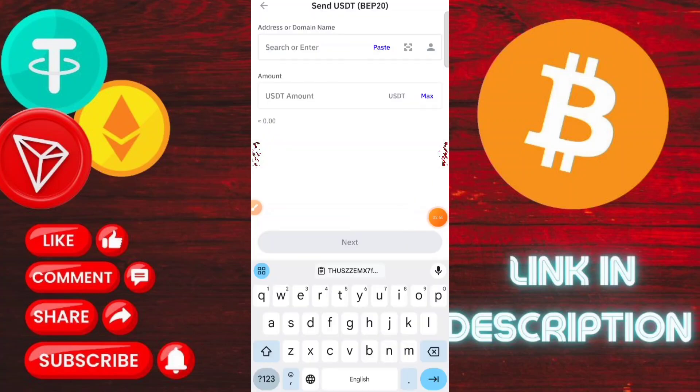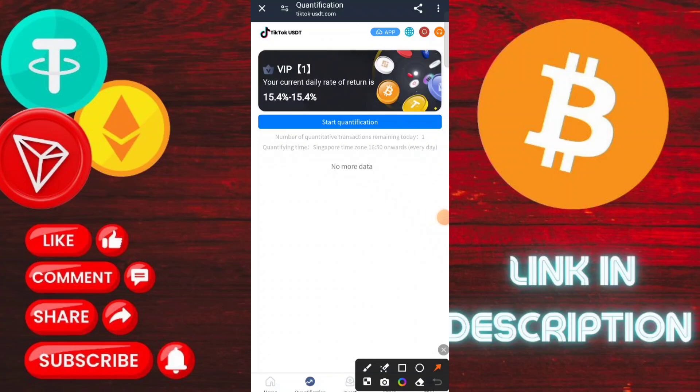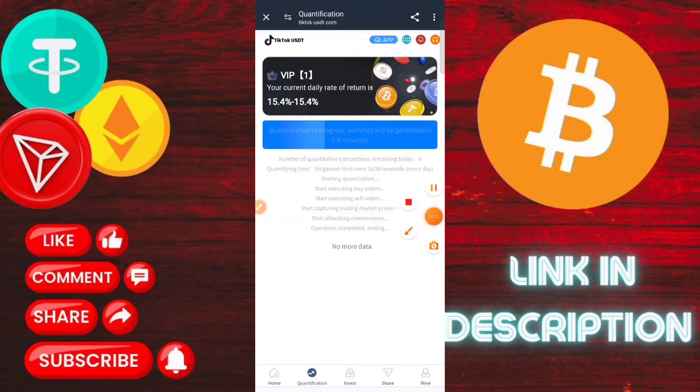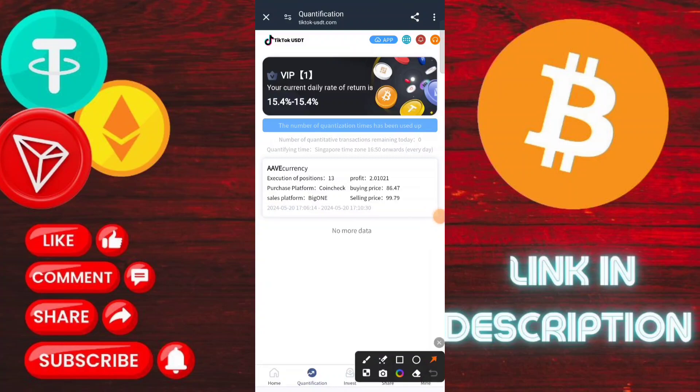You can earn a lot of money with this application. I also showed you the withdrawal proof. To withdraw, enter your TRC20 USDT address — I am typing my TRC20 USDT address and binding it. Then type your fund password and click withdrawal. Withdrawal is successful. As you can see, the withdrawal proof arrived within a few minutes.